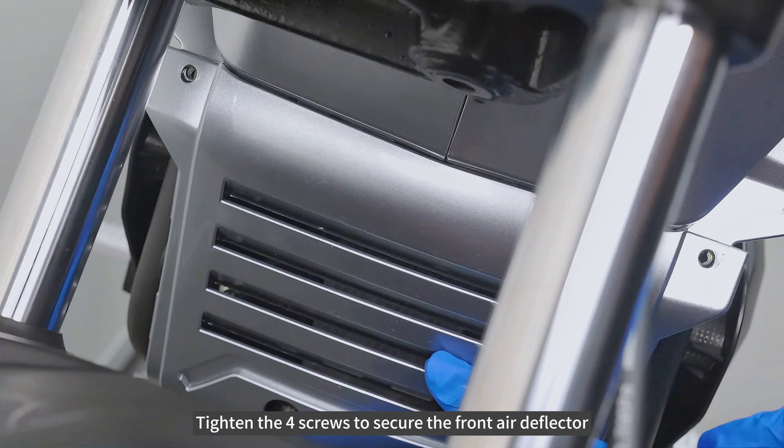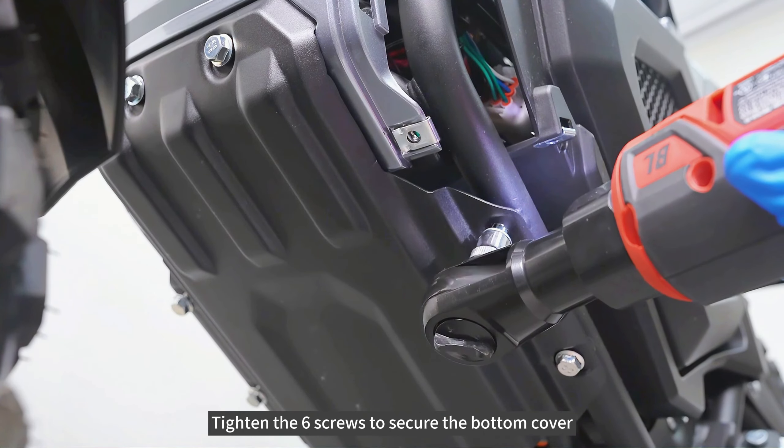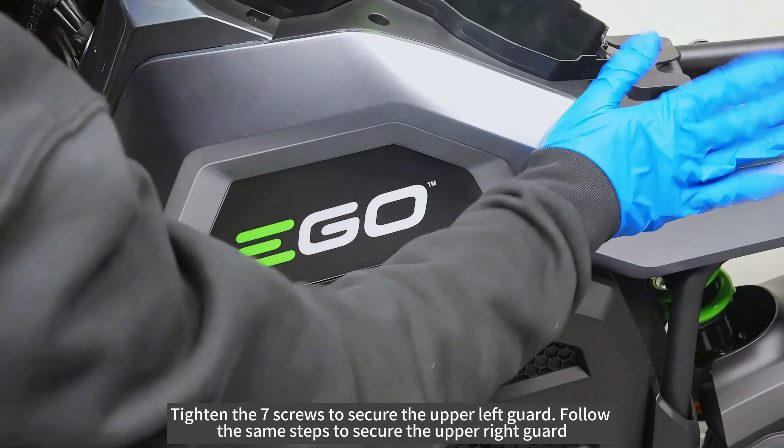Tighten the four screws to secure the front air deflector. Tighten the six screws to secure the bottom cover. Tighten the seven screws to secure the upper left guard.